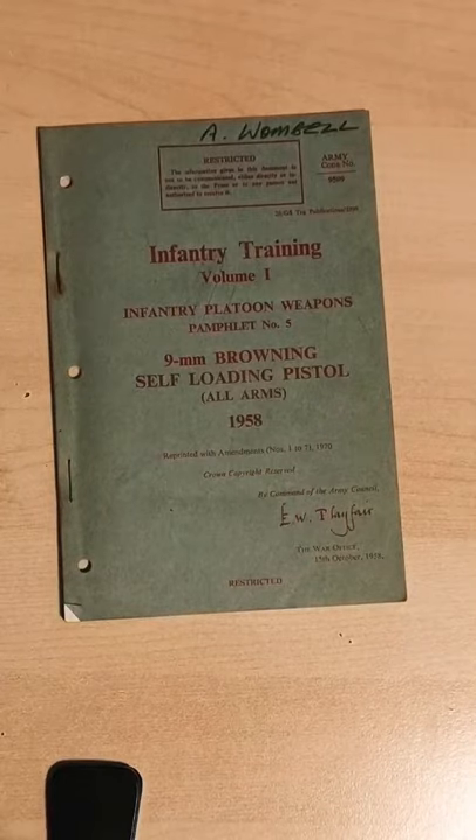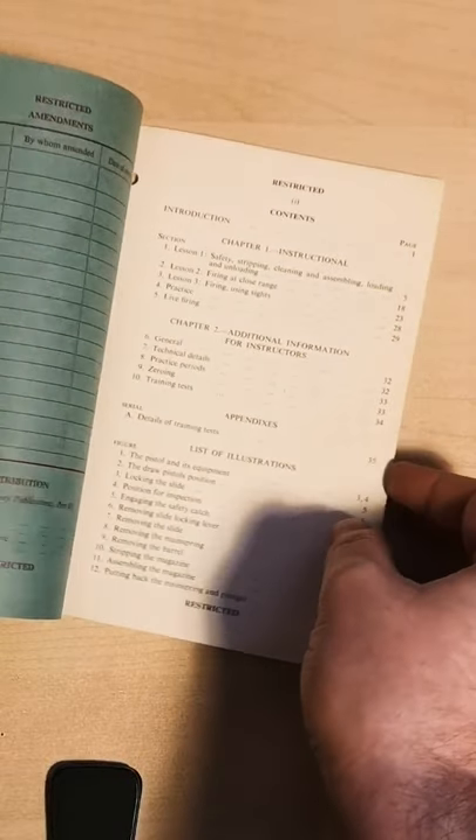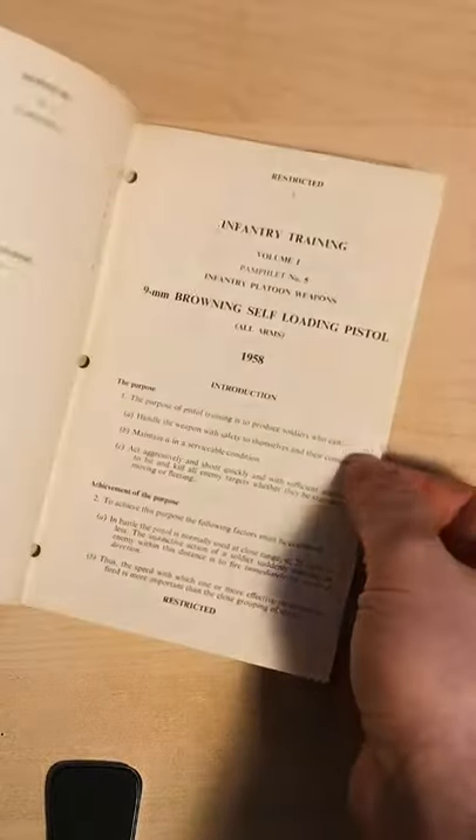As you may have seen in our last short, the Browning High Power replaced the .38 revolver in British service. Today we're going to take a quick look in a short at one of those manuals for the High Power.